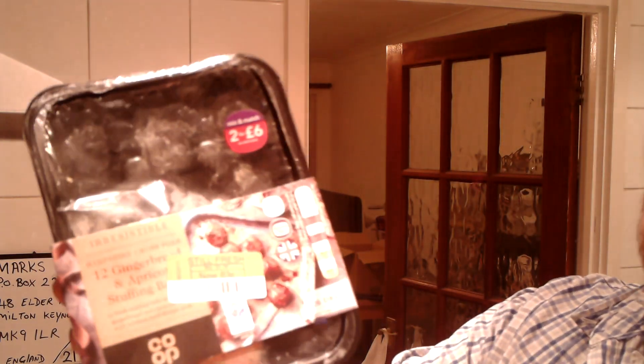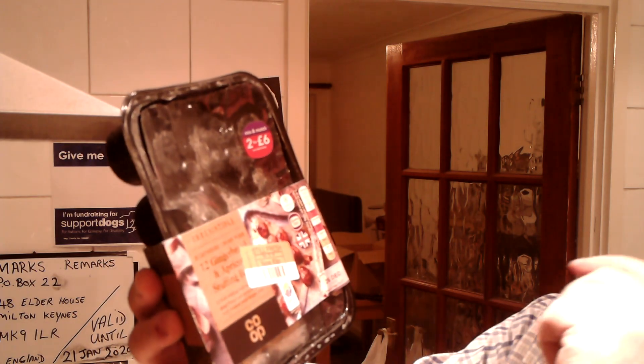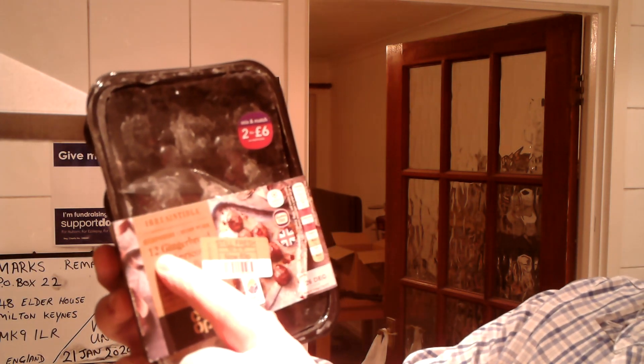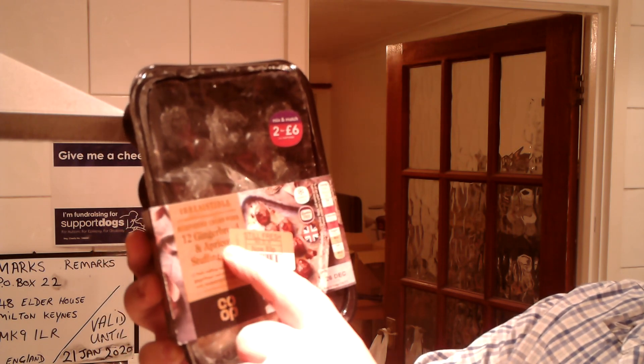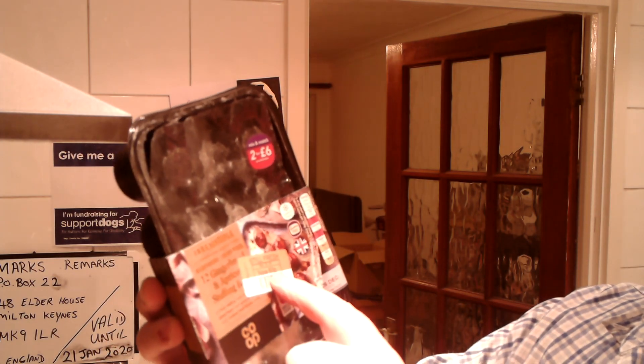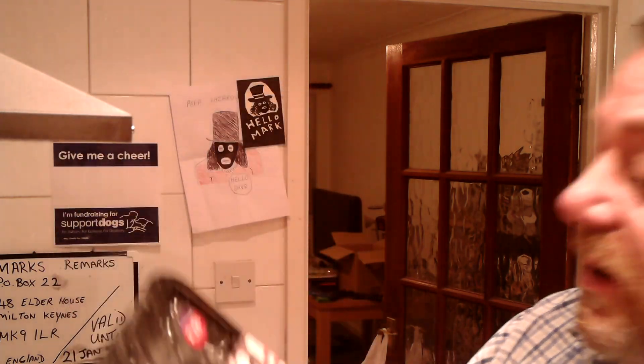I'm also trying to empty out the freezer, so these are left over from a while back. I don't know when I got these, but they're gingerbread and apricot stuffing balls — 12 of them. I'm going to be using one in each sandwich. They cost £3.30 for 12, but I got them for 83 pence.